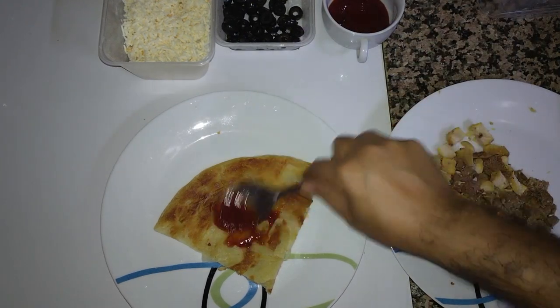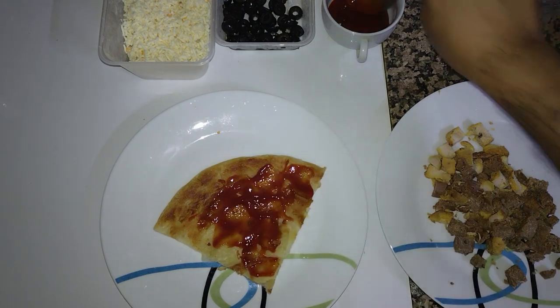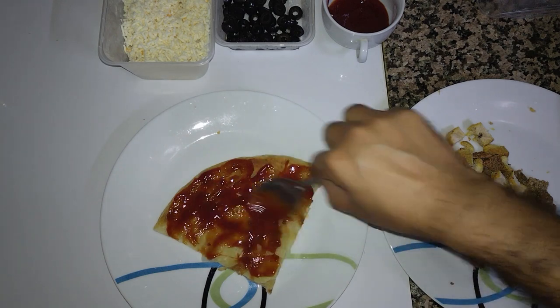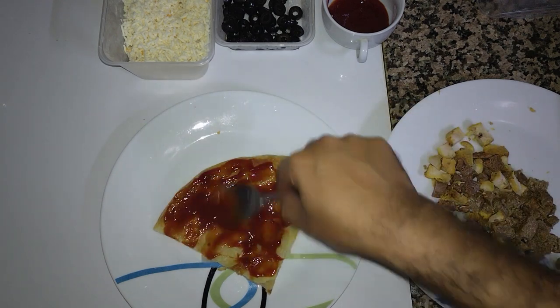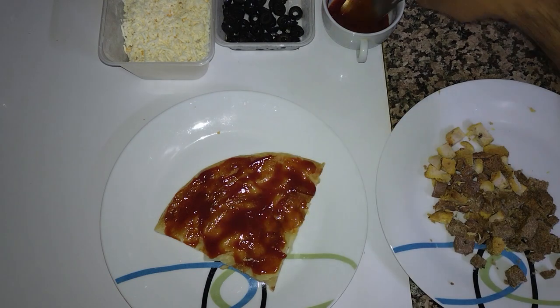I have a small piece of paratha ready. First of all, I will apply the sauce — a little amount of sauce. It's as per your taste; however much you want to apply, you can apply.